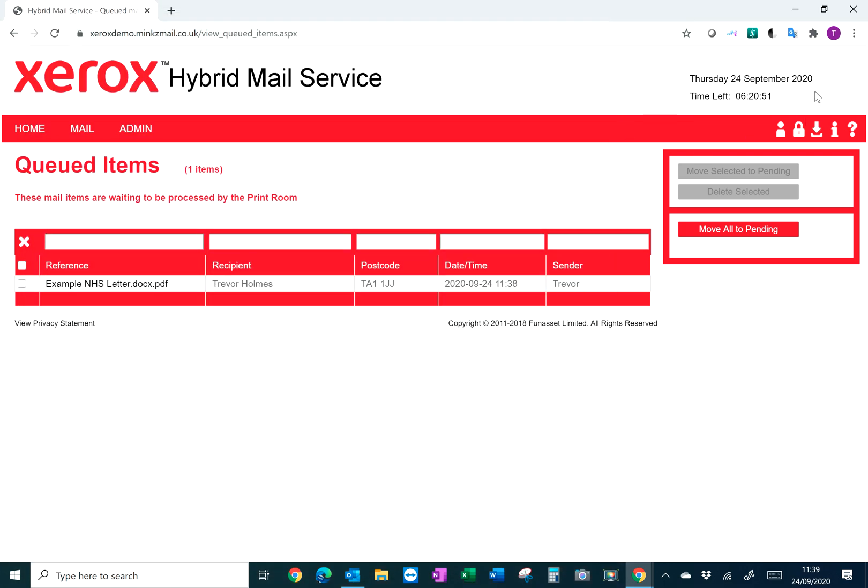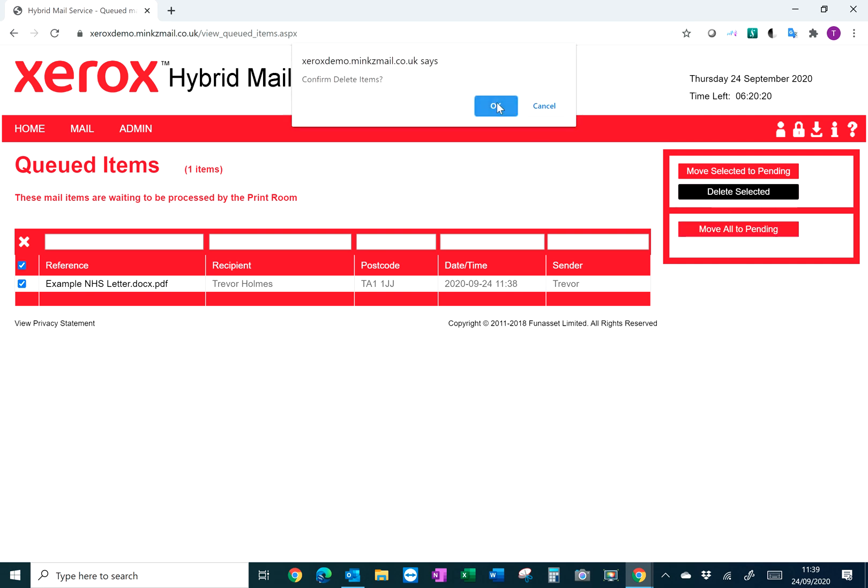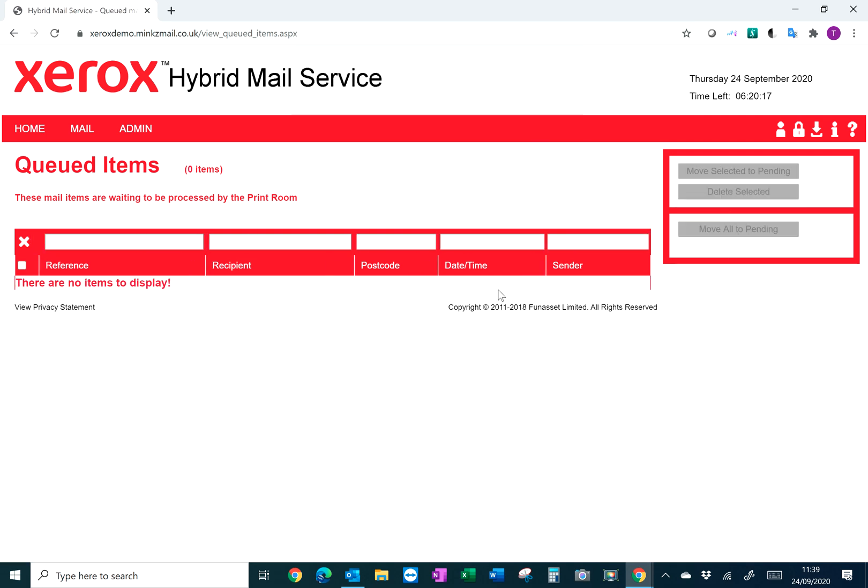On the right hand side there's a countdown clock — at the moment this one is set to 6 p.m., so you have right up until 6 p.m. to post documents through to Xerox. Once the clock goes down to zero, what we call a scheduled release occurs and everything goes to print. If you don't want to send a particular item, simply highlight that letter and delete it out of the queue.